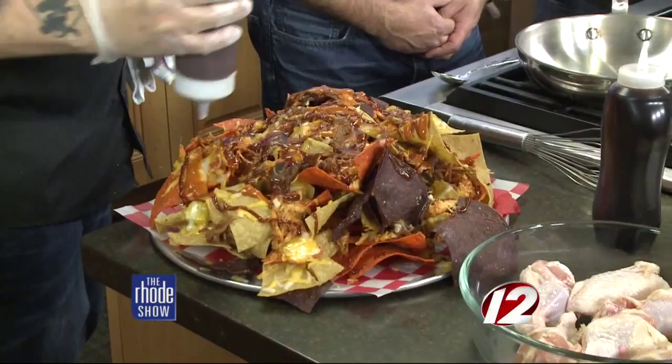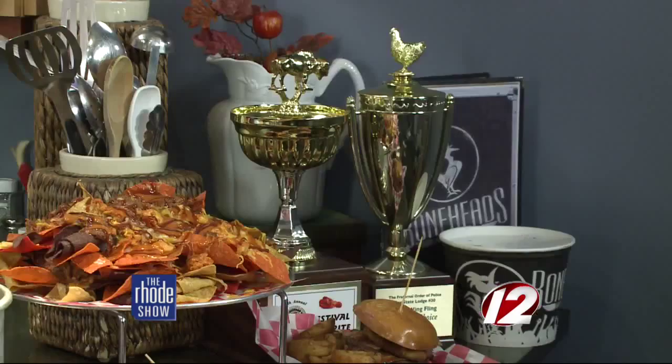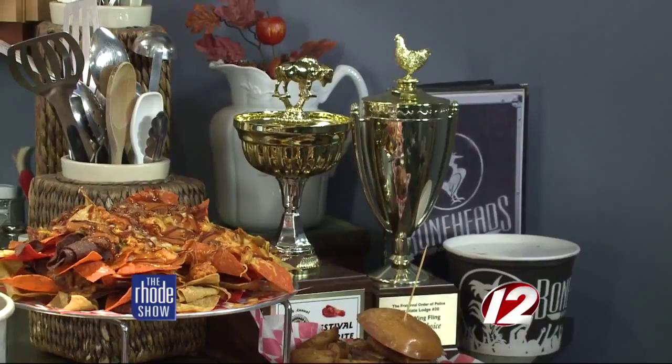You guys also started this business and you are award winners when it comes to making buffalo wings, which is an art in itself. We won a couple of local awards, but most recently, in September, we went to the National Buffalo Chicken Wing Festival — it's like the motherland, the mecca of chicken wings. And we came back with Festival Favorite, which is the most prestigious award to win. We were voted the best wing place there by the people of Buffalo.